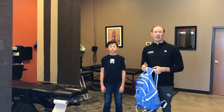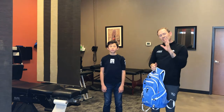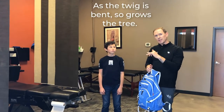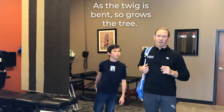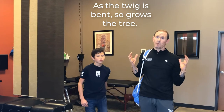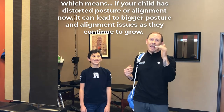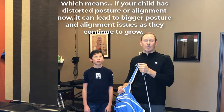Kids are carrying more and more stuff in their backpacks and they're getting heavier and heavier. Remember the theory: as the twig is bent, so grows the tree. If your child is getting a lot of weight on one shoulder versus the other, or just a lot of weight on both shoulders and on their spine, it can definitely impact their spine now and in the future. We don't want our kids to enjoy the same spine issues that we're enjoying so much.